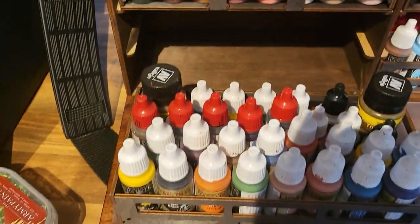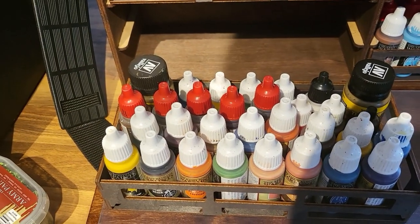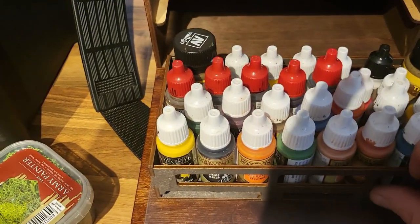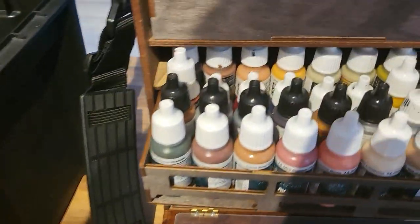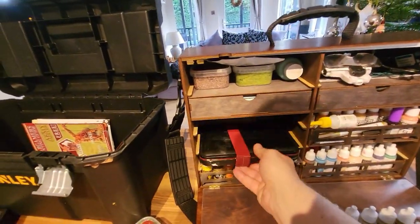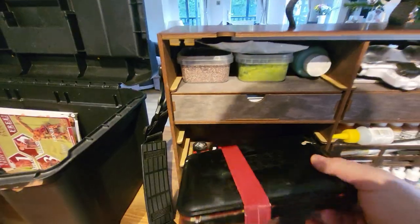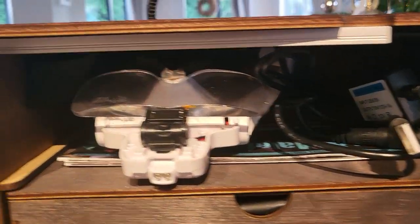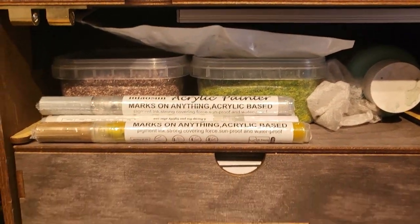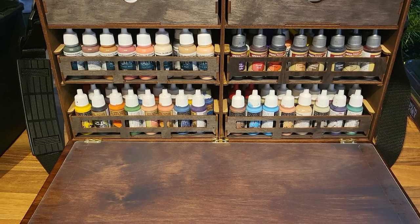I've packed it all up now with my paints. In that first tray I've got 28 paints and two tubs of Vallejo mud - not bad. The next one just above it I've got Army Painter paints again, 30 of those and one other little tub. I did notice that my wet palette is too thick and will not fit. You can buy a wet palette separately but I thought the Army Painter one would fit - a bit disappointed. But it does hold stuff really really well and there's plenty of paints and bits and pieces in there.